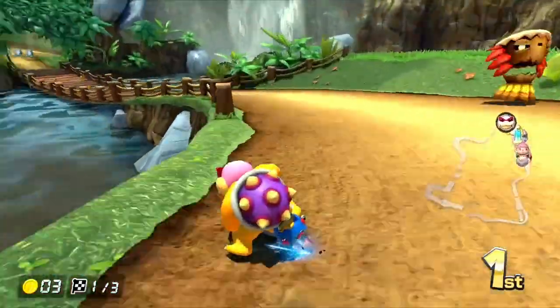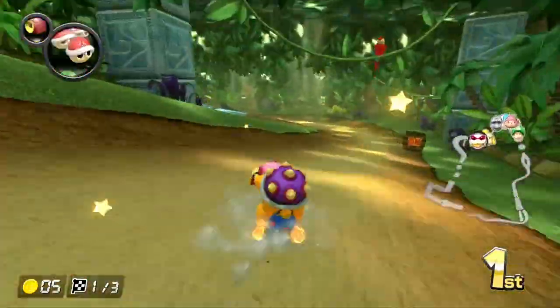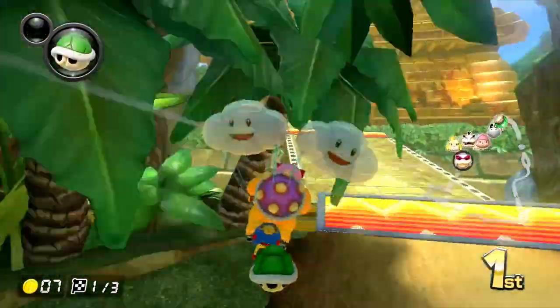Here again you can see how you properly brake drift — you're going to tap those brakes right on this turn here and let off. Tap them and then let off, and so on.